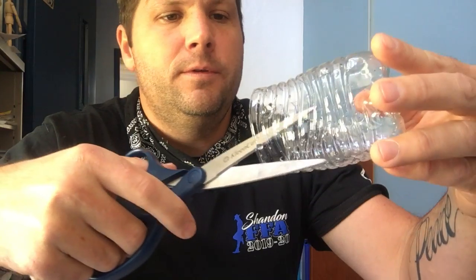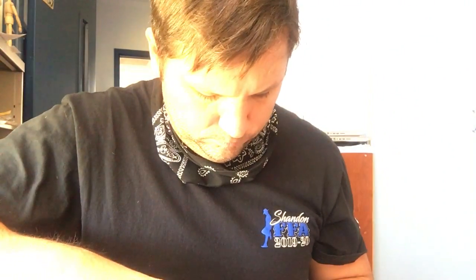Now I've got this tab here — I'm going to cut that off. Then I go straight to the other side and cut down to about an inch from the bottom again. Now I have a cup-looking thing with a slot on either side, and this should work for my phone.